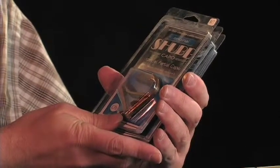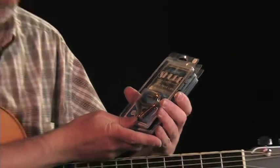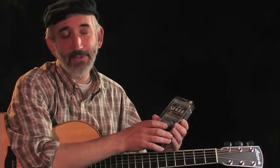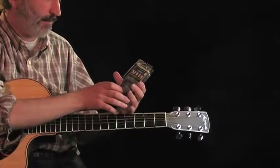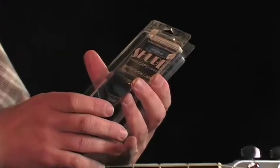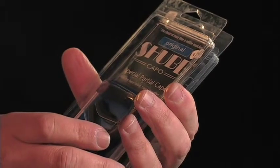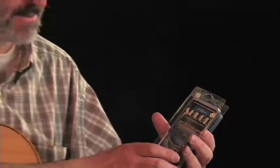These particular ones are from Shubb. This one just capos three strings — the fifth, fourth, and third string — and you can have a lot of fun with this one. It's like working with open tunings without having to go through the agony of retuning. This one over here is a partial capo, and it capos everything but the low string, and that could be a lot of fun also. My friend Rick always puts on several capos at once and has fun with that.